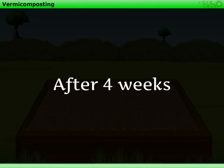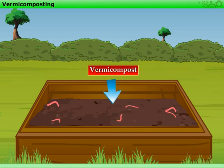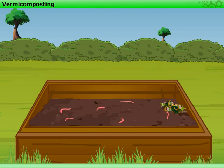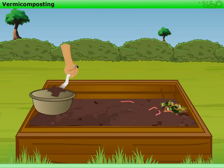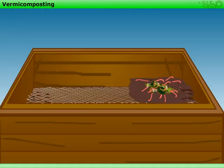After four weeks, observe the content carefully. You will find that it looks like soil — this means the vermicompost is ready. To remove the compost, put some food wastes in one corner of the box so that the worms move towards it. Remove the compost from the vacated part and dry it in the sun for a few days. The remaining compost, which contains most of the worms, can be used to prepare more compost or shared with someone else.